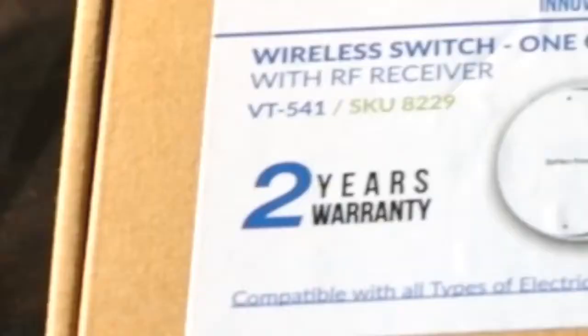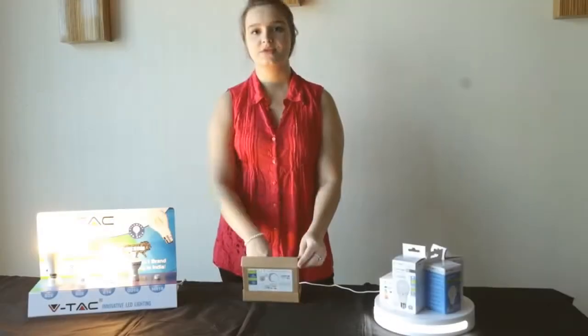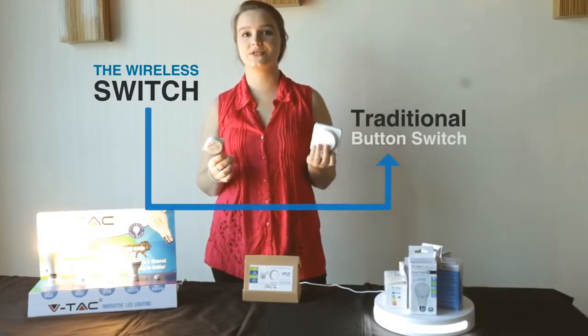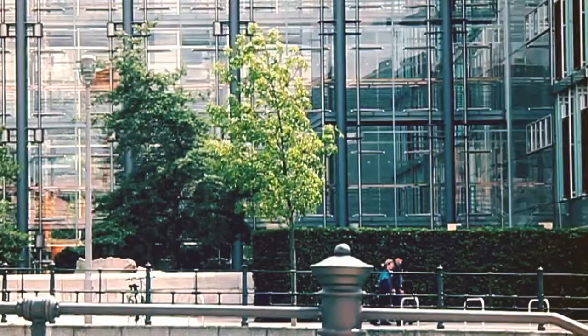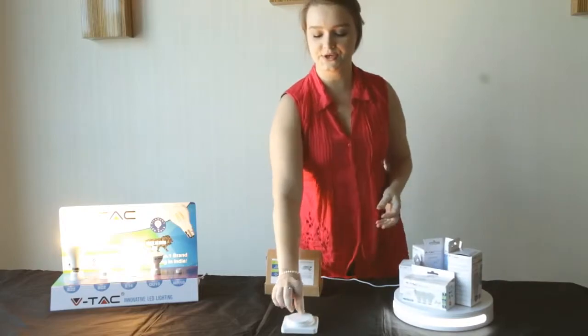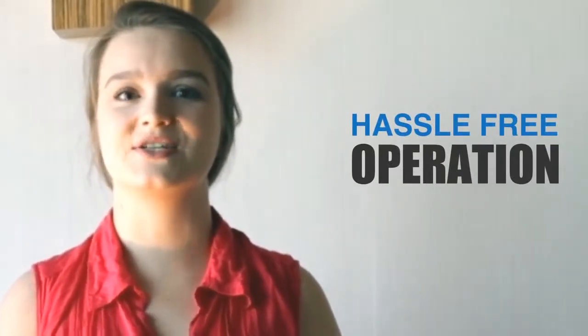Hey guys! Today I'm going to be unboxing VTAC's new wireless switch. This wireless switch is connected to a traditional looking button switch, which works on kinetic energy. Too technical? Basically, you have the power to turn on the light switch with the tap of a finger. I'd say it's a smart device with a hassle-free operation.